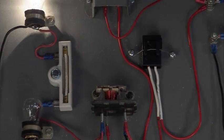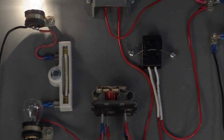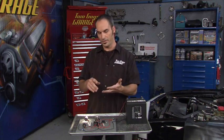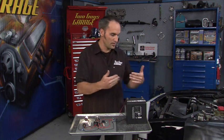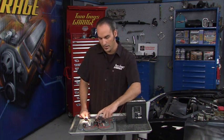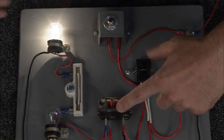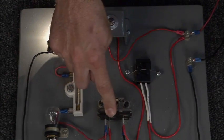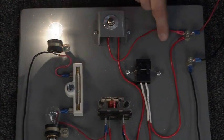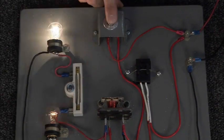Now what's a relay? It's really a remote switch. If you're going to run any kind of higher current — whether it be an electric fan, fuel pump, headlights, or pop-open doors — you're going to want to run this switch closer to the actual part, with heavier gauge wire to it, and then run light gauge wire to your switch inside the dash.